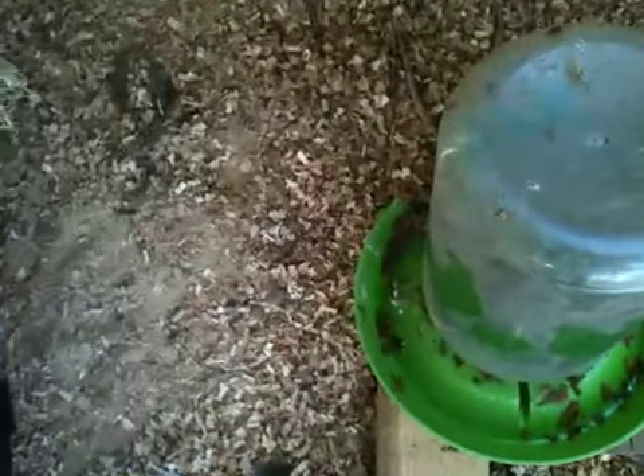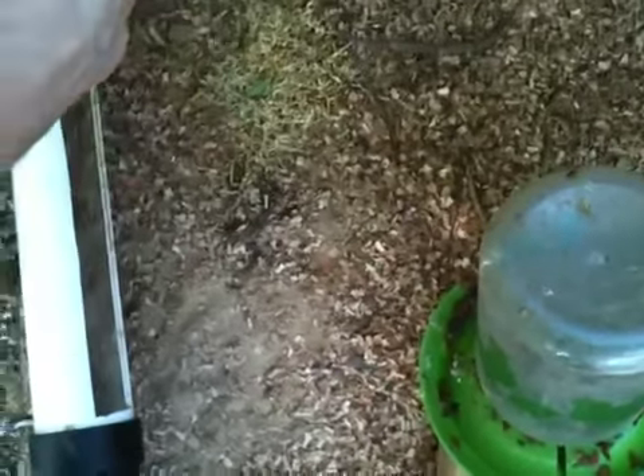I'm trying to get the turkeys and the other babies into eating it. They're not quite sure what to think yet — they aren't very good at eating anything I bring to them. They kind of reject it for a while.